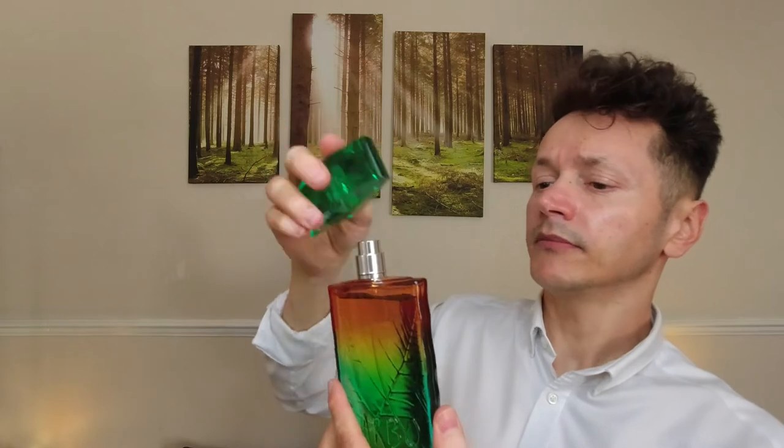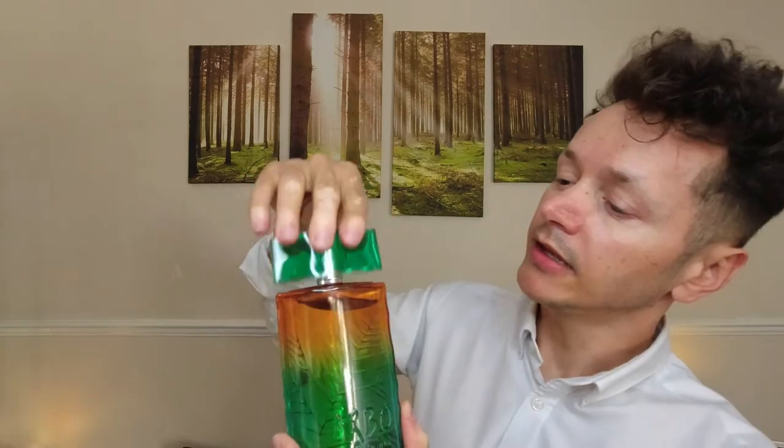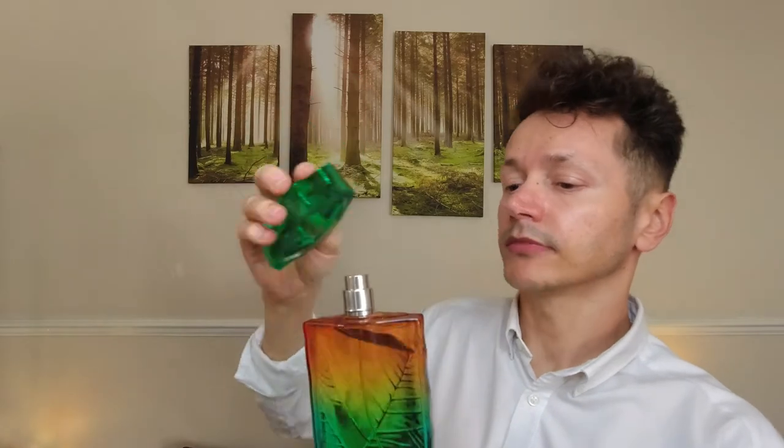What about the lid? It does not give me that security that I like, but it's not that bad — at least it fits. Taking it off, it comes very easily. It's plastic. The sprayer — let's try it in the air. I really want to smell this fragrance. It does not have the strength to expel the scent very far, so you need to hold it very close to you.